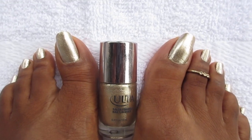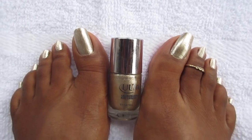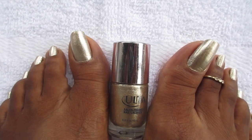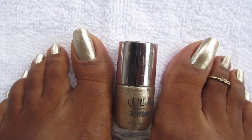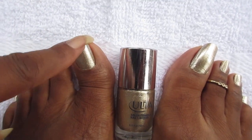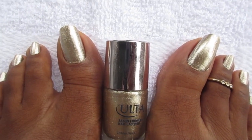Hey you guys, welcome back to my channel. Welcome back to another pedicure. So as you guys have seen, you guys can see that I clipped my toenails. They're all cut down and filed. I finally did it.